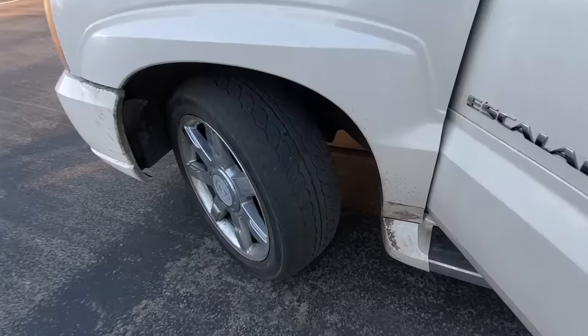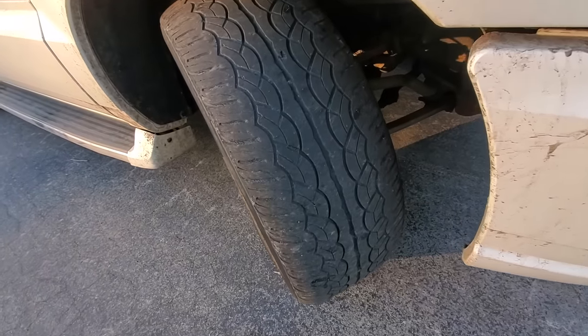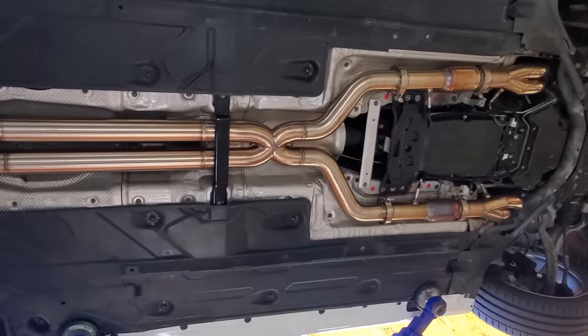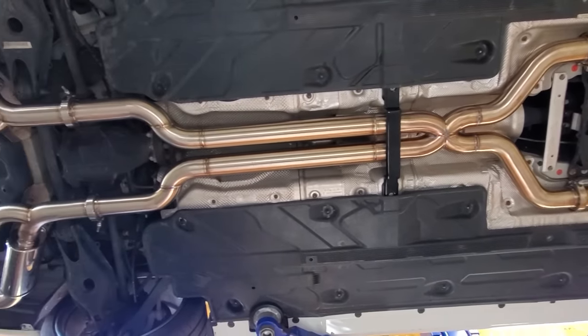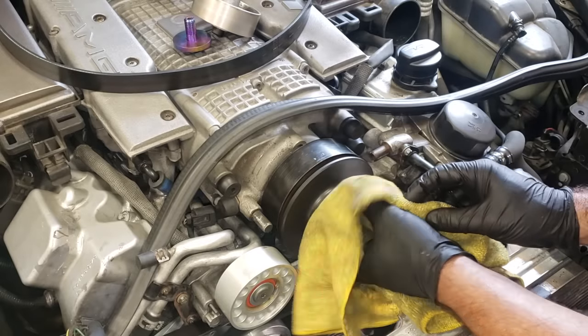For me, this is compounded because a squeaky wheel doesn't always mean a broken car. It could just be a stock car that's in desperate need of mods. I can't be driving around my C63 AMG before doing a complete exhaust. My E55 can't just be on stock boost.